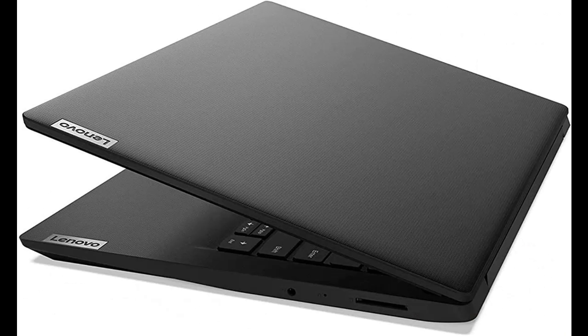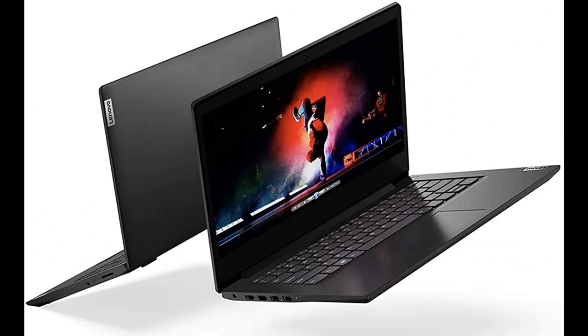Experience Intel performance with entertainment features and fast connectivity. The Intel Pentium Processor delivers performance in a new computer that fits your lifestyle and budget.